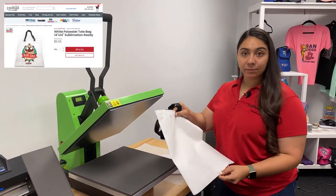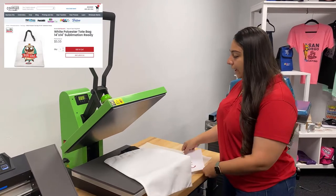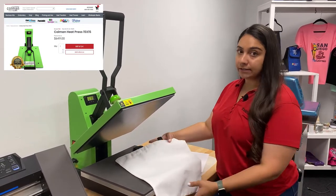We have our blank sublimation tote here and you can find this on ColemanandCompany.com. We have our printed graphic and then we're using our Coleman and Company 15 by 15 heat press for this — it's the perfect size for this tote.